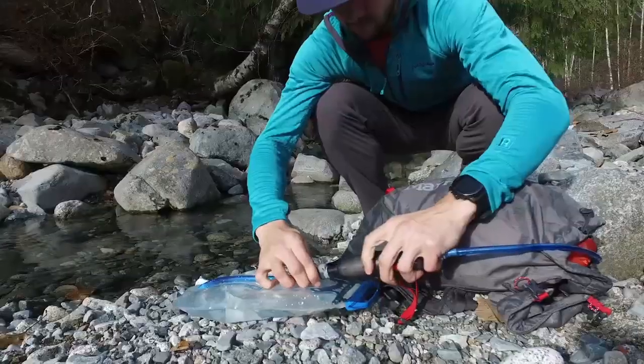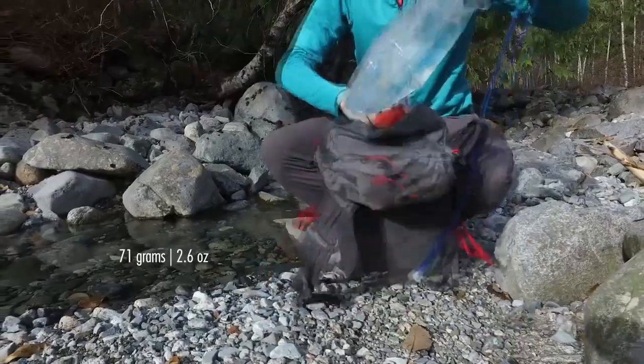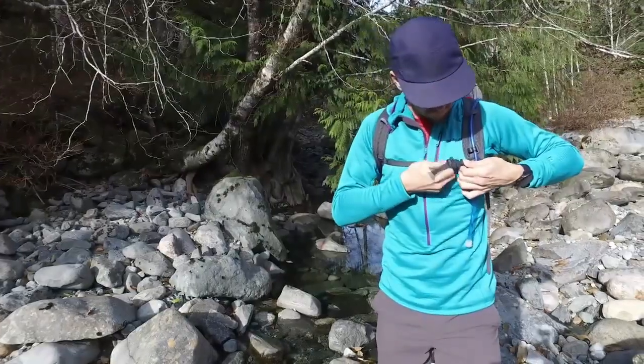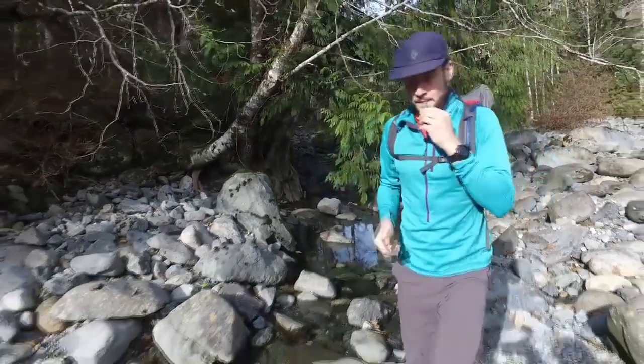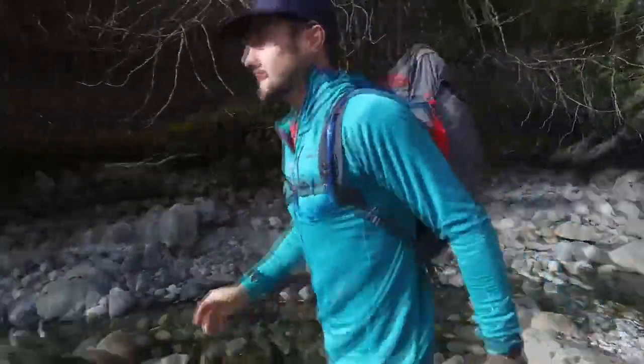This ultralight filter adds minimal weight to your pack — just 71 grams, or 2.6 ounces. We designed it specifically for high-flow, easy drinking, making it the absolute simplest way to stay safely hydrated as you cover the miles.